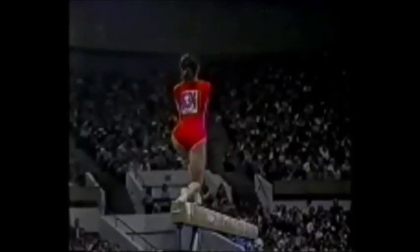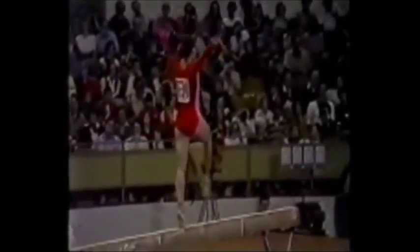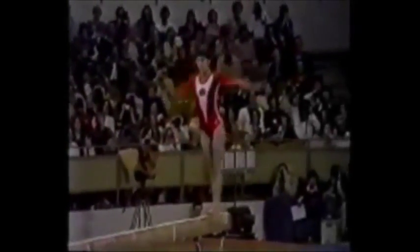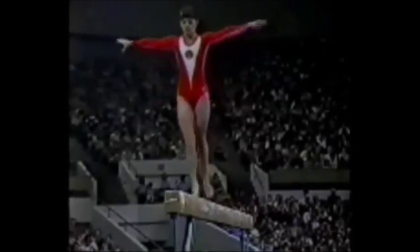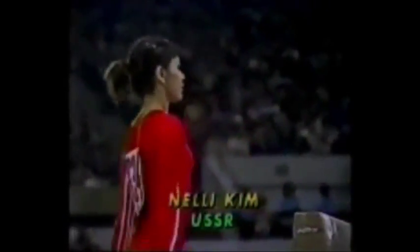She was off a little bit to the left, and she just made the pose a little different. One thing you get from years and years of competition. Gainer back flip off the beam. Another solid exercise. Nellie Kim is trying for yet another medal to add to her large collection.